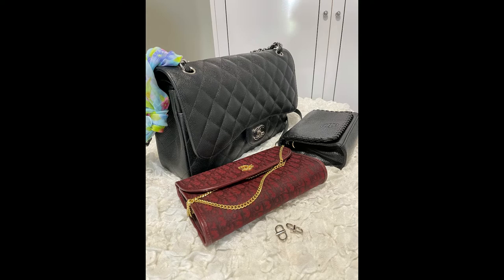Today we're going to try on some clips to shorten the chain straps on our handbags. This is going to increase versatility and add new ways to use your handbags. So without further ado, let's get started.